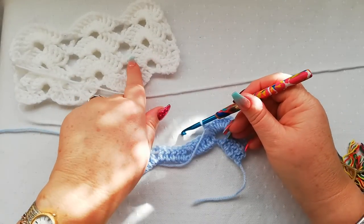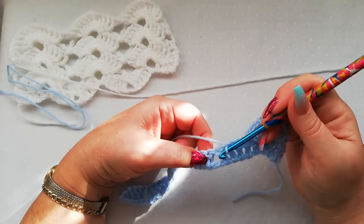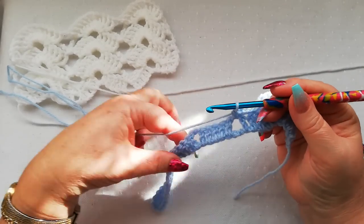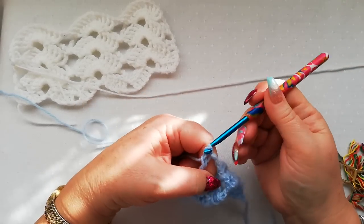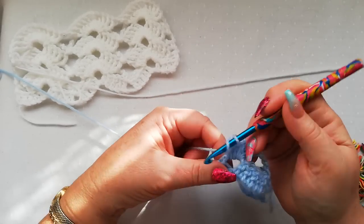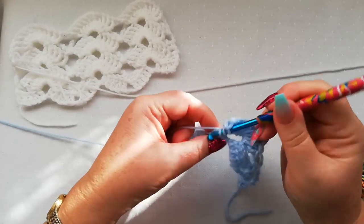So you can see that we've formed this first shell here. We're going to work three chains and then into the space here where we had the two chain space from the foundation row — there's a space between the two sets of five doubles. We're going to do a single crochet into that space, followed by three chain, and then we're going to work 10 doubles again into the next two chain space: one, two, three, four, five, six, seven, eight, nine, and 10.